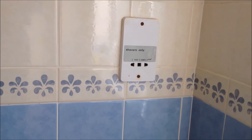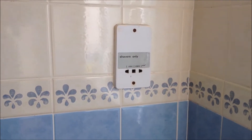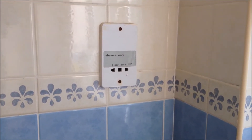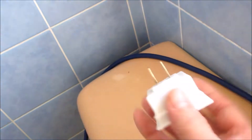In our bathroom, we have this shaver socket. Its rating is 20W. This can be used as an isolation transformer if you can make sure your load is less than 20W. I just use this adapter,